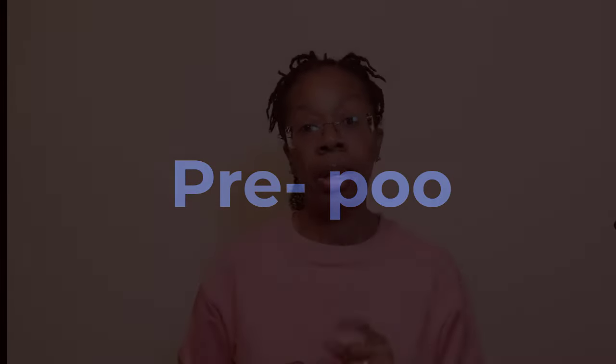Pre-poo is short for pre-shampoo and it's all about giving the hair some extra love and protection before you actually wash your hair. One of the best ways to do this that I've tried is using oil. This step is very important because you can break a lot of hair at this stage. I've even seen naturals who have matted their hair and had to cut off waist length or longer hair because of doing this step incorrectly or skipping the step altogether.